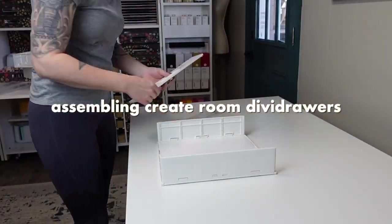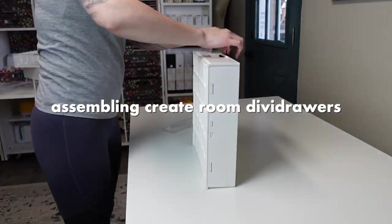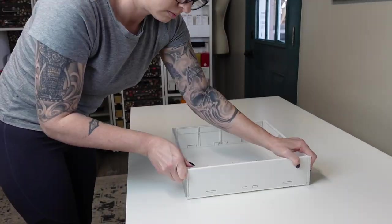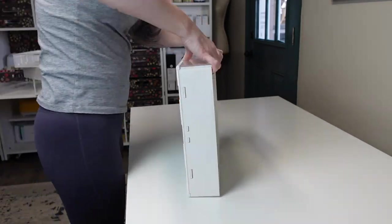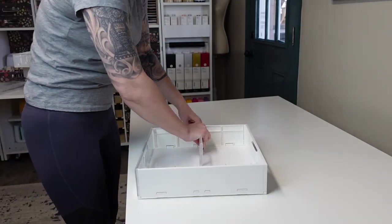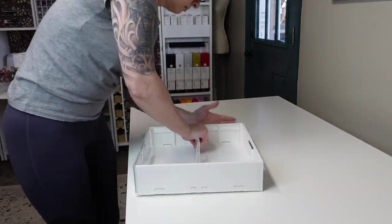When you order a Create Room cubby, you have the option to choose between the In View totes or the Divi drawers. I have the In View totes in my Dream Box, so I thought I'd try out the Divi drawers this time. Divi drawers actually come flat and have to be assembled first, so I'm putting them together before I start filling up the cubbies.